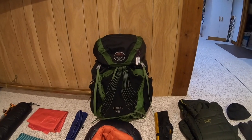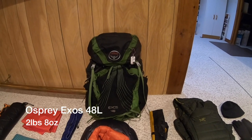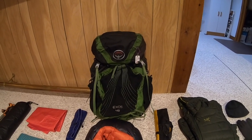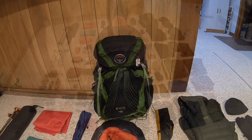The backpack of choice is my beautiful Osprey Exos 48. It is tried and true — I already have quite a few hundred miles on this thing. It is so comfortable, I have plenty of room in it, and that is what I will be taking on my Appalachian Trail thru-hike.